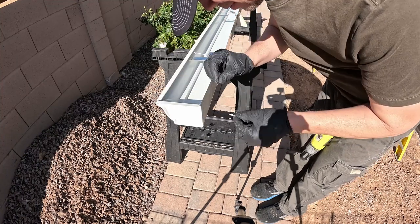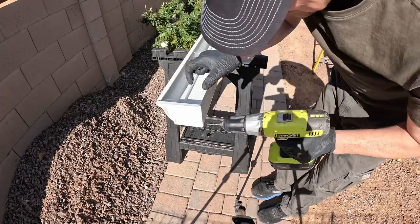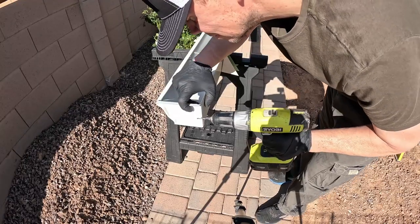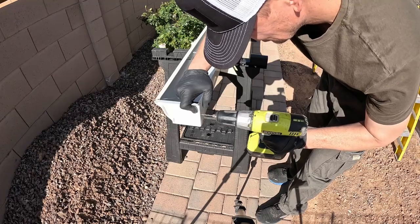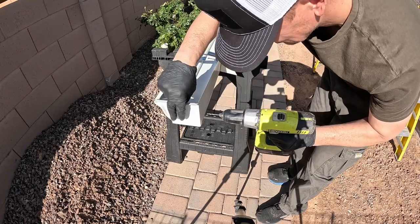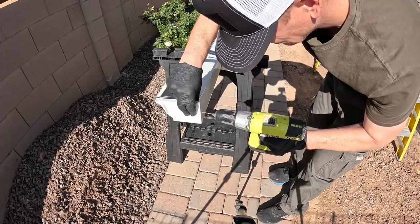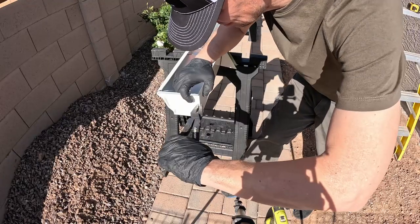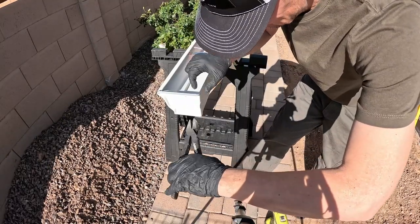Here I'm using some Arrow rivets and I've got an Arrow rivet gun. The rivet gun ran about $30. The rivet kit that comes with about 120 pieces was $11. And I'm using one eighth of an inch diameter rivets by one eighth of an inch grip or depth.